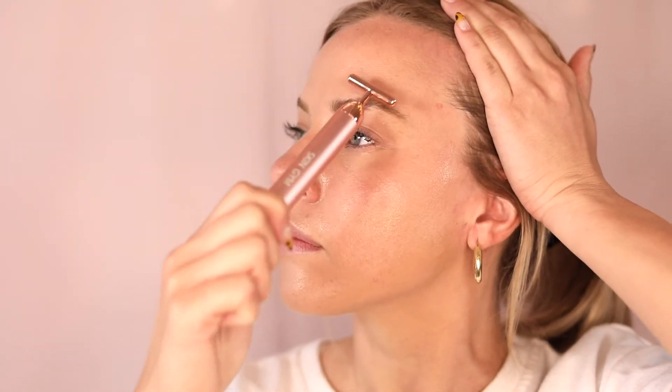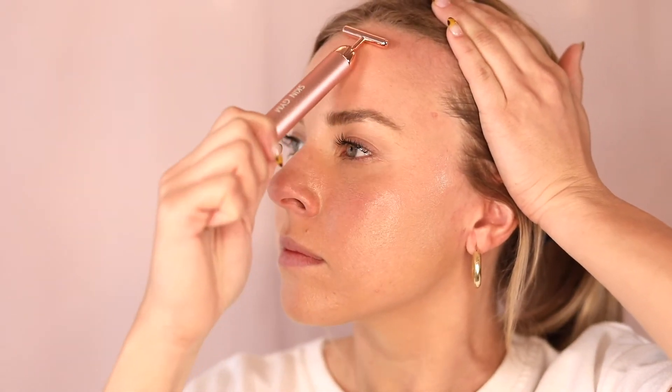Then, working upward and outward, starting at your temple up to your forehead, repeat this motion three to six times.